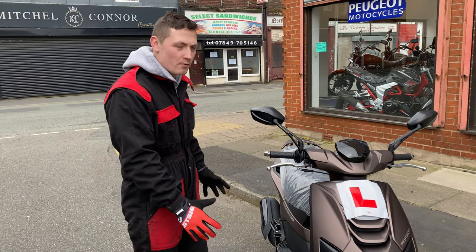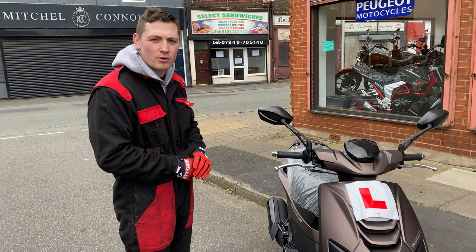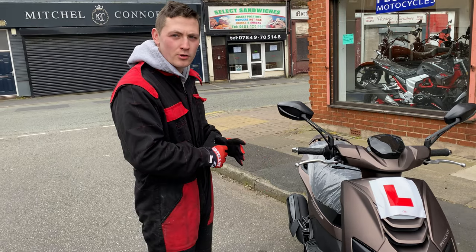I just thought I'd do a quick handover video. We've been doing these now lately due to the COVID-19 situation — we want to be limiting our contact with customers — so we're going to show you all over your brand new speedbike.